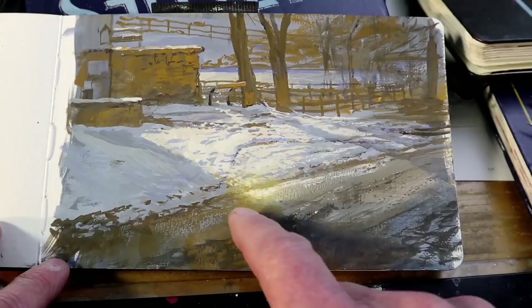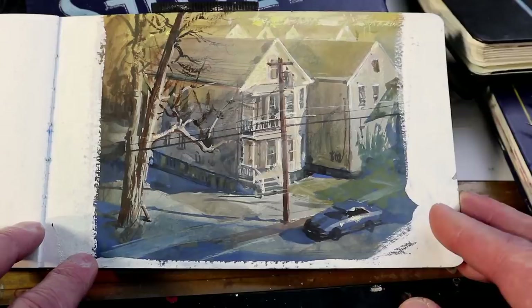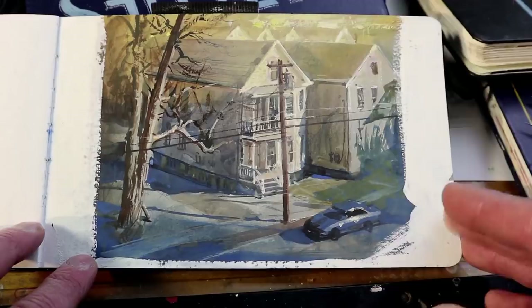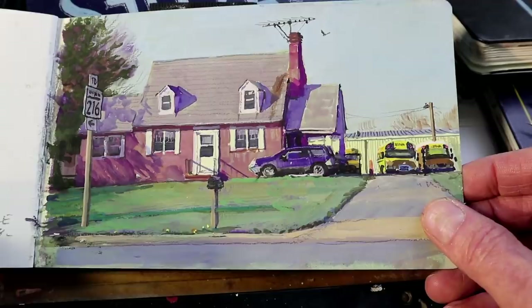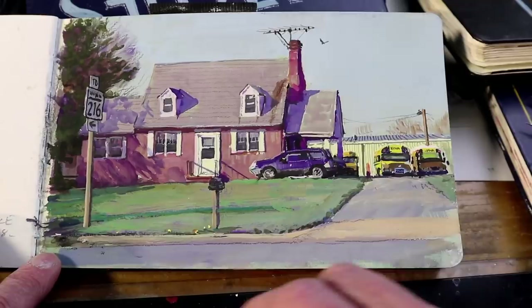These are all in gouache, this one too. Here I was interested in finding a subject where I could paint a gradation from overall warm colors to overall cool colors as I go from top to bottom. In this painting, I worked over an underpainting color — a greenish color — and that shows itself through in some spots, like at the edge of this window. This is a house that's been converted into an office for a school bus company.